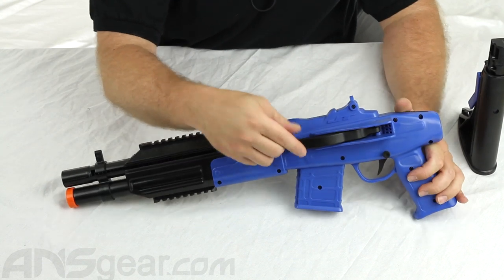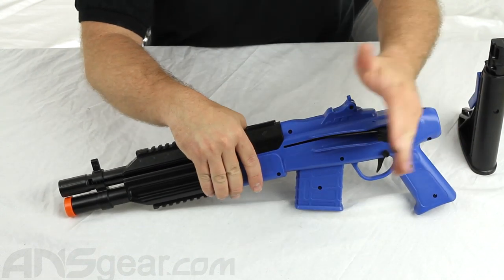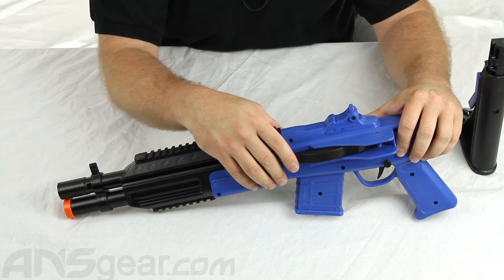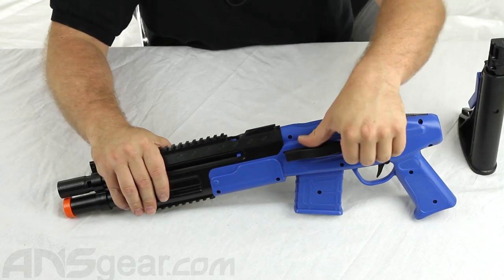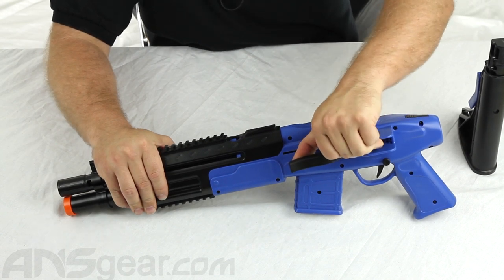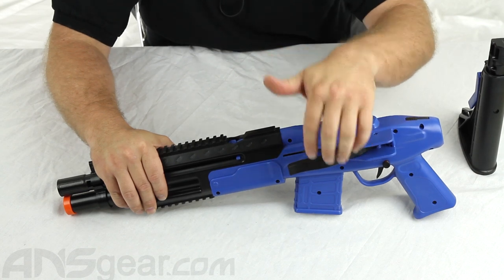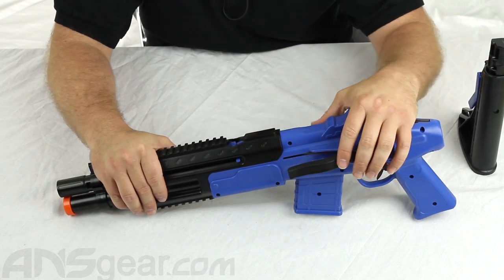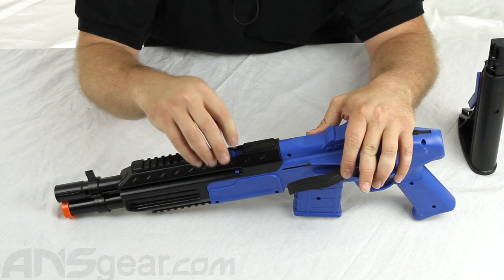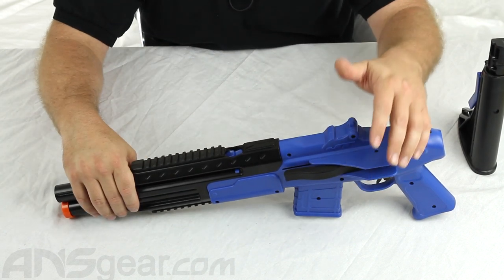An interesting fact about the cocking feature: once you cock the gun and close it, if you try to re-cock the gun, it will not cock back — it's going to stick right there. If I pulled hard enough I could probably break it, but it gives you enough resistance so you know the gun is cocked and loaded and ready to shoot. That keeps double feeding from happening and saves mess — you won't be chopping paint or breaking paintballs inside there.